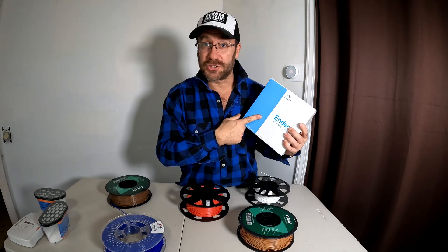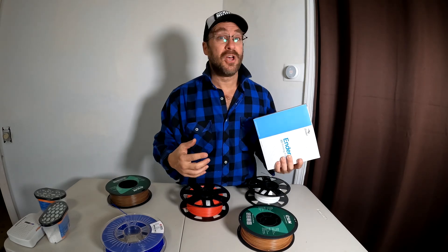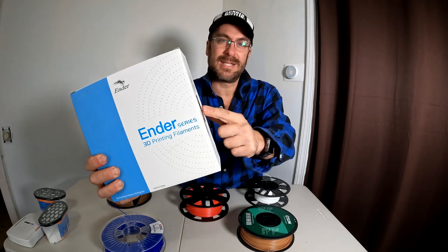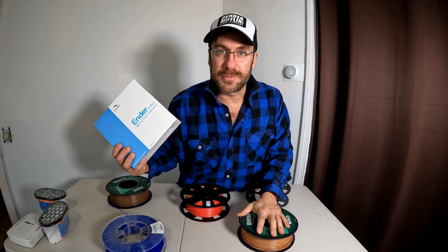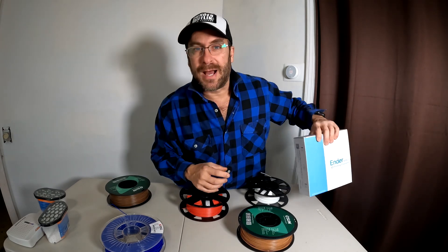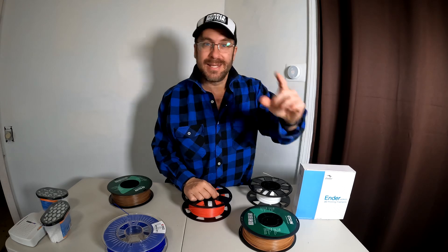That's all I've got — I just wanted to show this to you. Let me know what filaments you've used and the successes or failures you've had with them in the comments below. I'll link to this specific filament as well as a few of my other favorites on Amazon in the description. Help me out by buying through those links. Get back to printing!